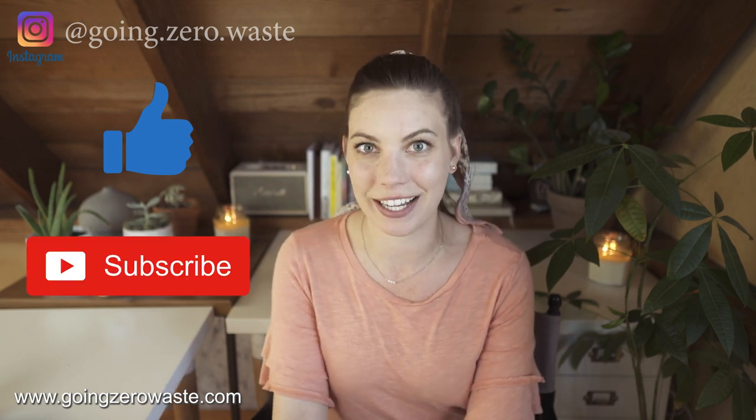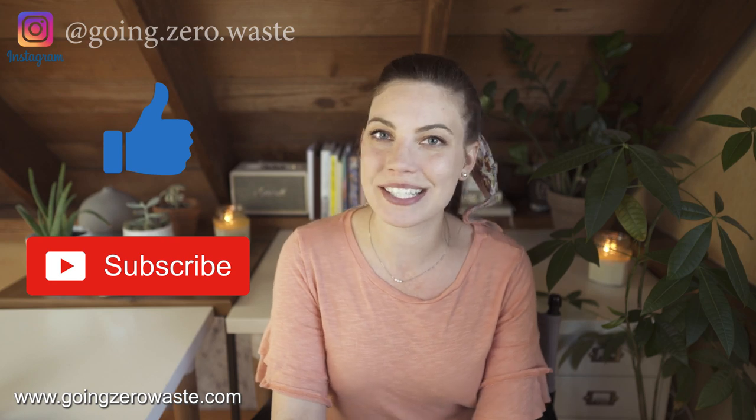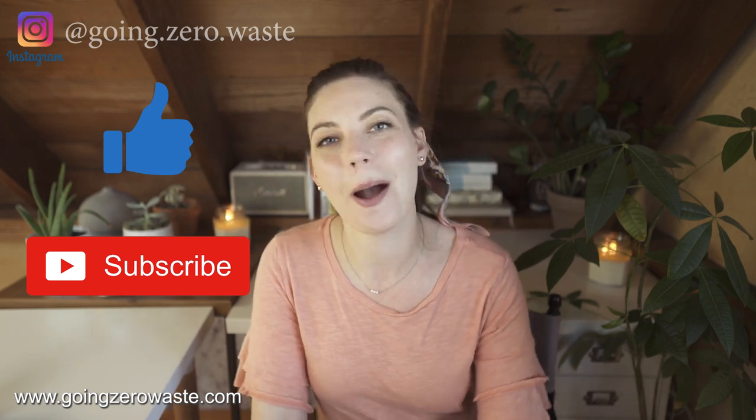All right, that's it — those are the things I've got for you. I hope you enjoyed this video. Please give it a thumbs up, press that big red subscribe button to be notified when new videos are coming out, and I will see you next Wednesday with a new video. Bye!